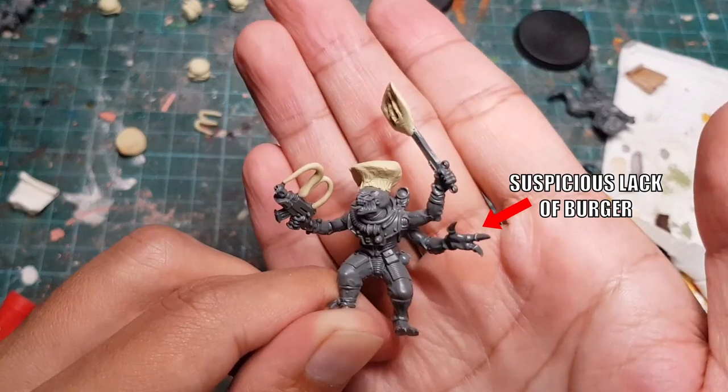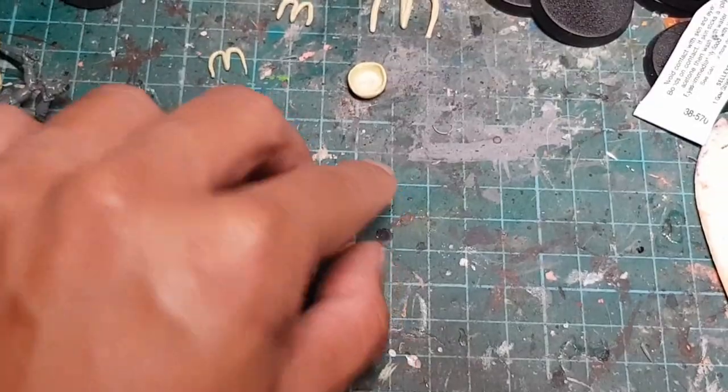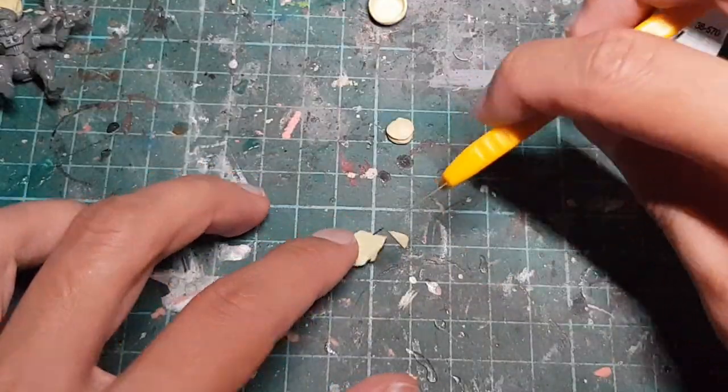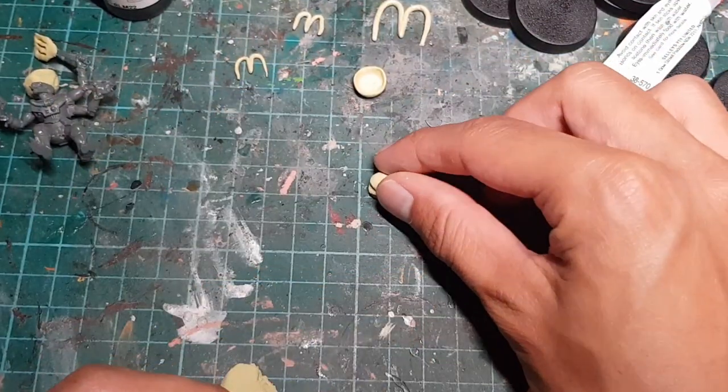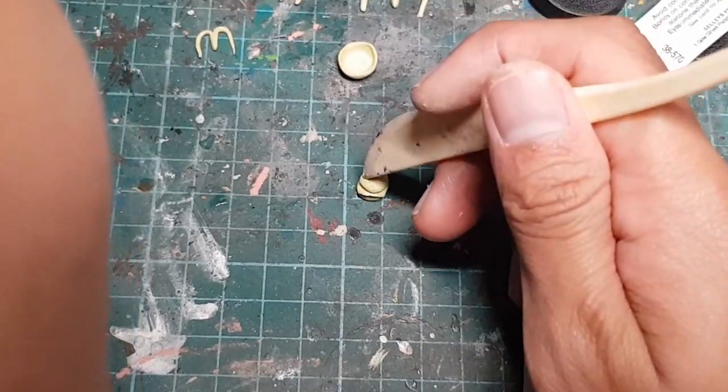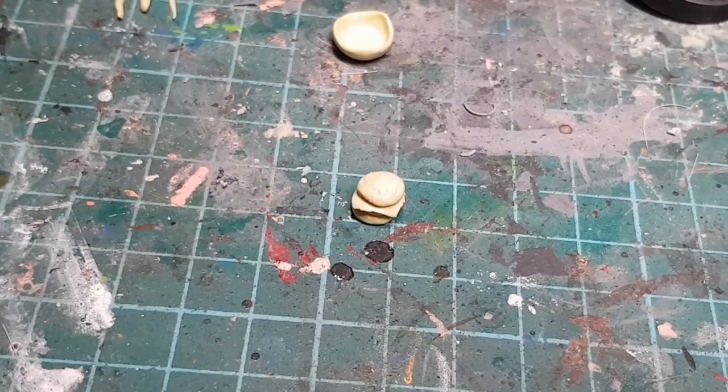To complete this look, we're going to need to make a burger for our Acolyte to hold. We're going to start with the bottom bun, add the patty, cut out a tasty slice of cheese and flop it on, add the top bun, and then we're going to lightly dot the surface to make it look sort of like sesame seeds. Behold! Burger!